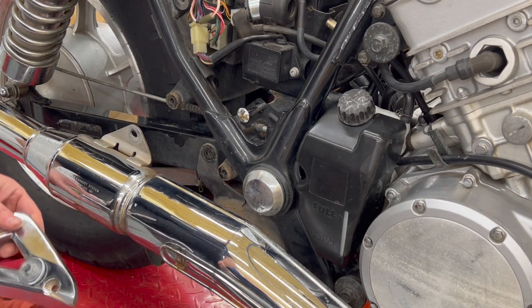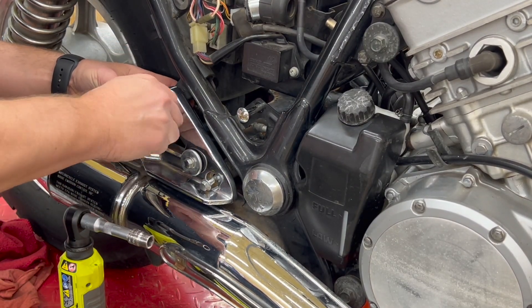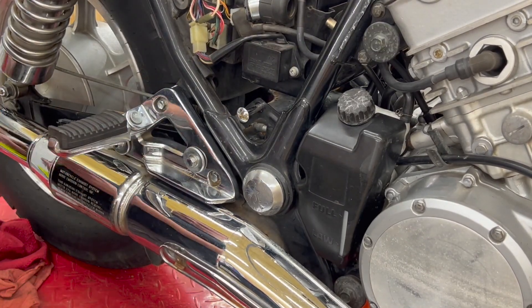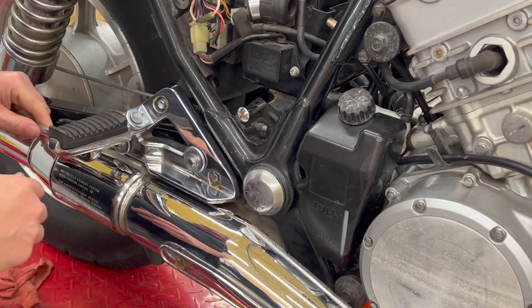We're going to put the exhaust bracket back on. Alright folks, that's going to do it for this one. Thank you guys for tuning in. Hopefully you enjoyed the series along the way, and hopefully you learned a little bit of something and it helps you out if you're doing this process. It is not that hard of a process — just follow the steps. Again, you can go to the VN750 forum; they've got a good write-up with it. If you've got any questions, let me know down in the comments. If you enjoyed this, please consider hitting the like button and subscribing if you want to see more content like that. Thanks for watching.